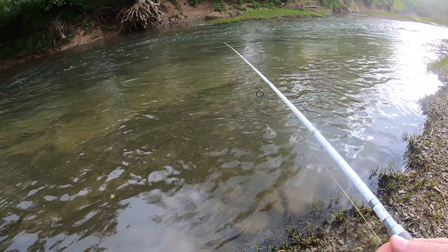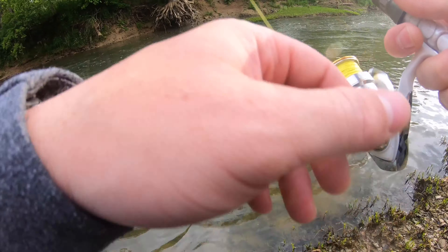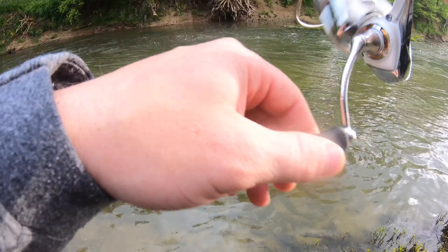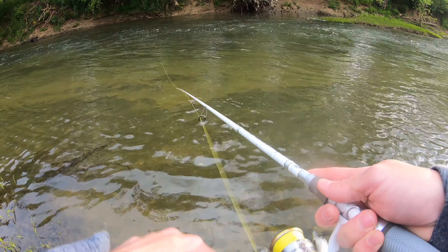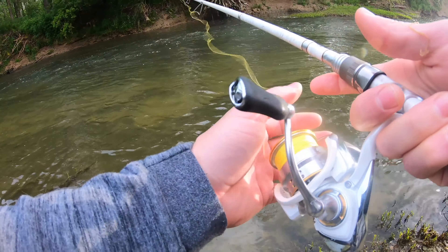So I'm going to start off with this Ned rig. I have a lot of confidence in it — it's pretty much one of the best. If you're fishing a creek and you aren't using Ned rigs, you're kind of behind the power curve. It's very simple. You can drag it along the bottom and let the current take it down, you can swim it, you can do a lot of stuff with it. It's a pretty neat little lure. I might switch it up to a tube here in a little bit.